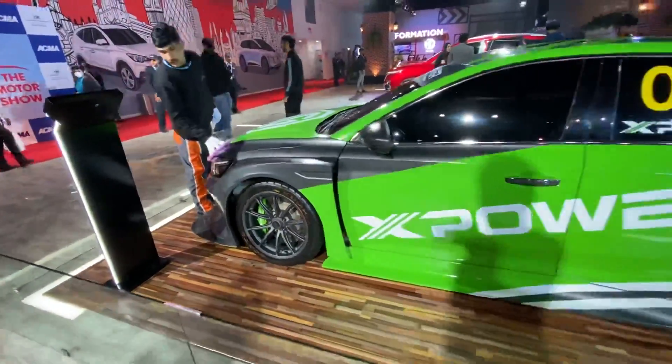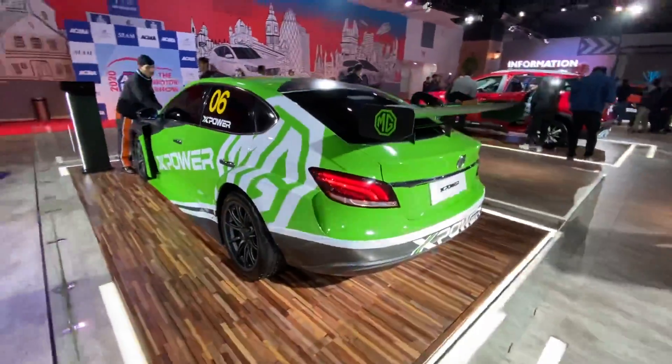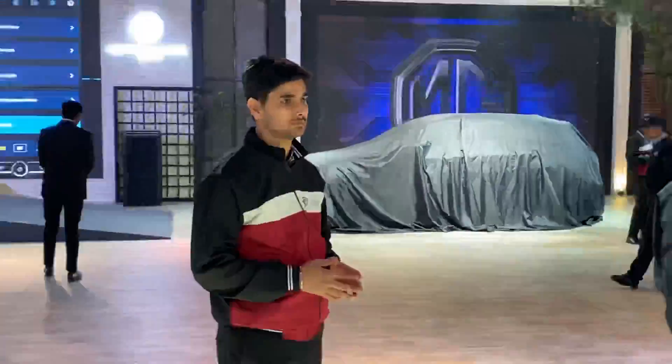It's running on Kumho wheels and the rear spoiler is so massive. That is the Hector Plus, which is going to be unveiled later in the day.